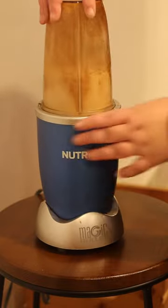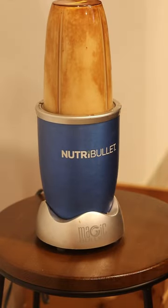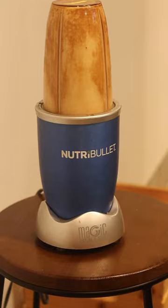Now put a lid on your blender, turn it on, and let that bad boy work the magic. You want this to get nice and frothy — you're going for that ice cap consistency.